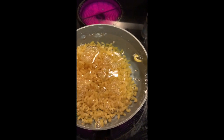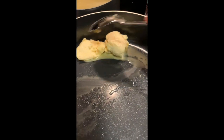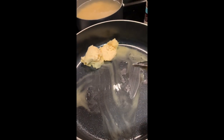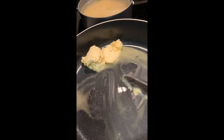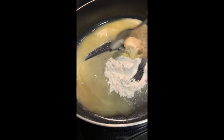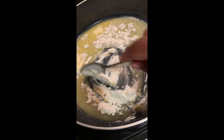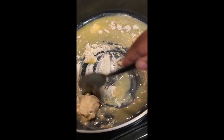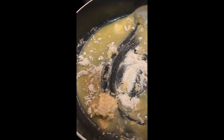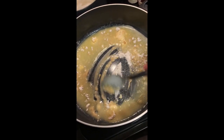So in a pot I put about two and a half cups of elbow noodles. Boil and cook as normal. Then I'm using a half a cup of vegan butter — go ahead and melt that butter. Then whisk in the flour, using about four tablespoons of flour. Cook it for about 60 seconds, making sure you're constantly stirring that up and getting out all the lumps.